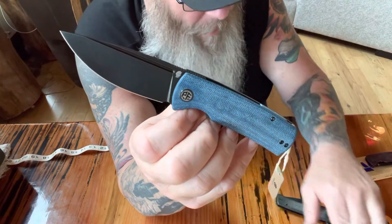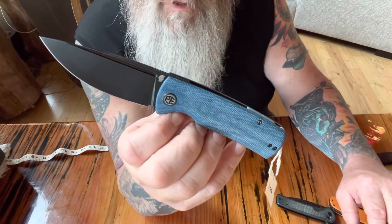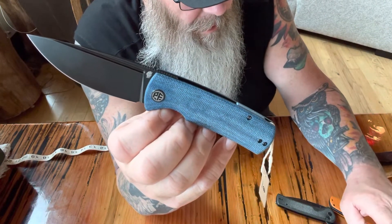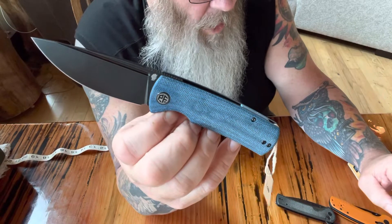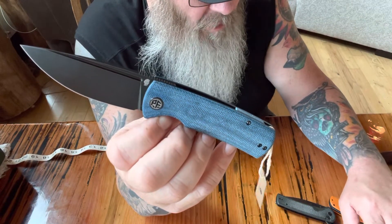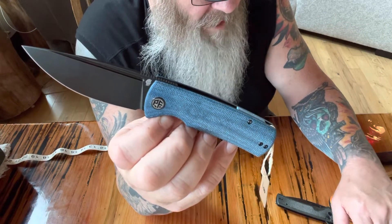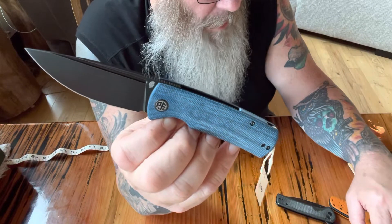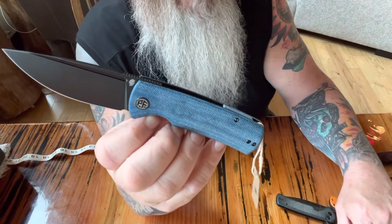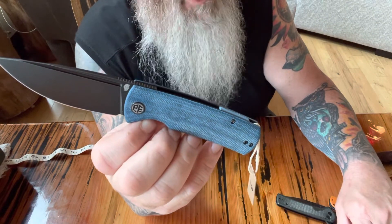Some specs: I bought it on eBay for 48 bucks, and I think it was about $4.95 to ship, so it was a good deal. Overall length is 8.35 inches, blade length 3.62, blade thickness 0.154. The blade is made from K110 steel, and I believe that's from Austria.